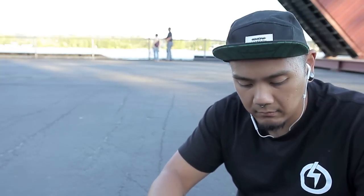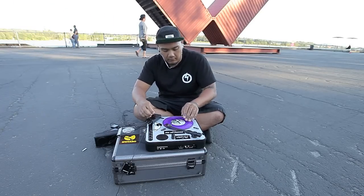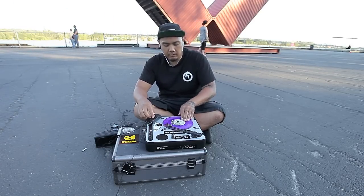I remember growing up in Vancouver and just like every other hip-hop DJ telling me that no other turntables matter other than the Technics 1200. But you can thrash on a PT01, you can thrash on a HandyTrax or anything else.